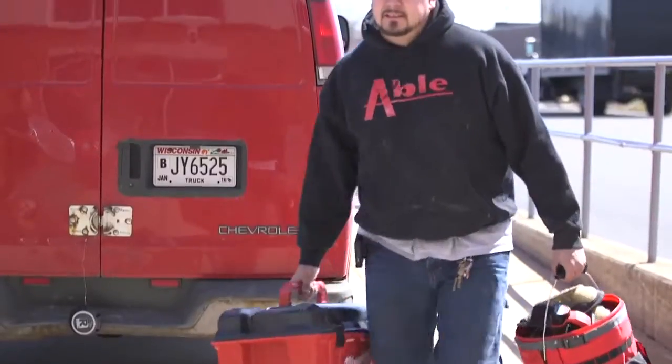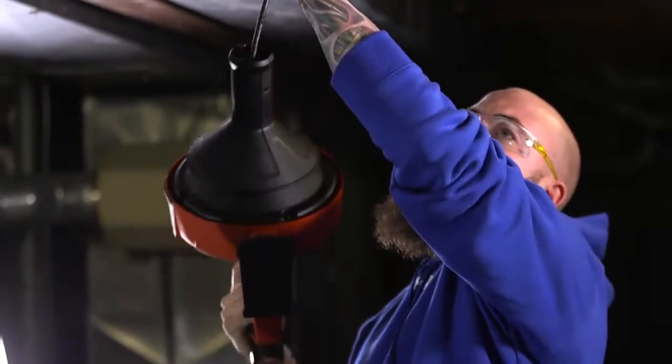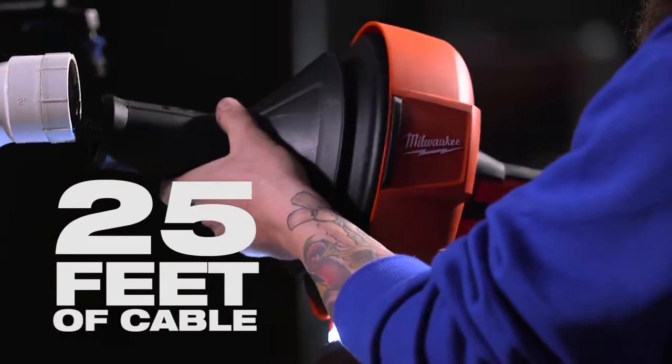Remove the hassle of finding power and running cords across the job site. The M12 Cordless Drain Snake provides instant setup and delivers power to run 25 feet of cable without bogging down.